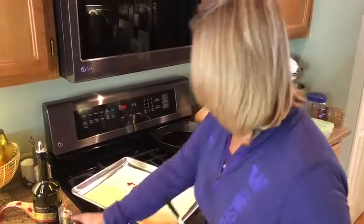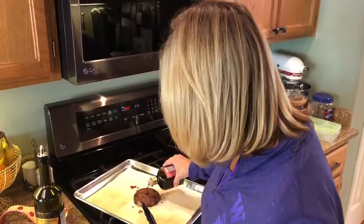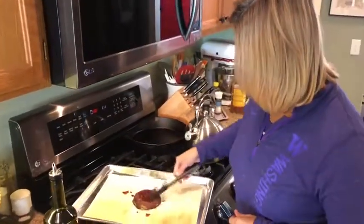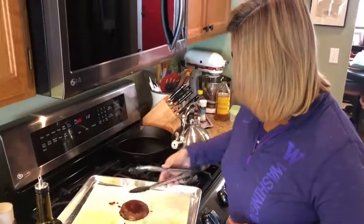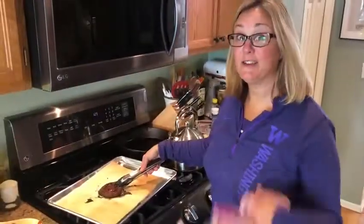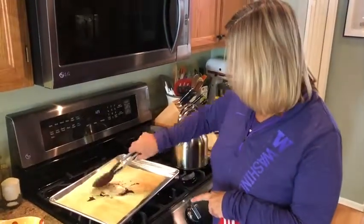With my tongs I'll swoop it around, flip it over, and add just a touch more on top. I don't have my spreader so I'm just going to spread it around for good flavor distribution. Then this guy will go back into the oven for another ten minutes, and I'll show you what it looks like when it's finished.